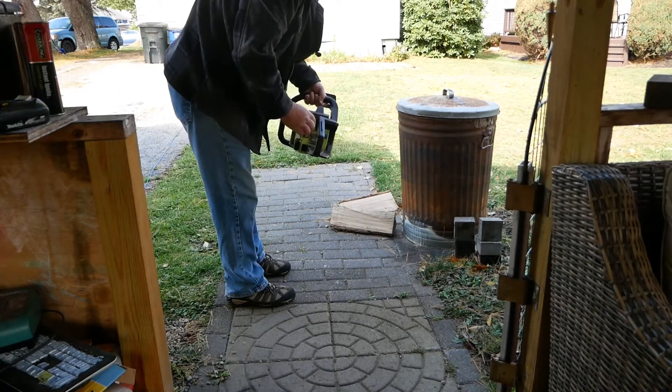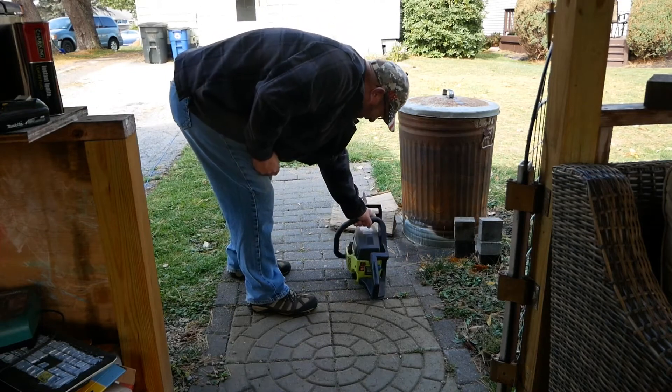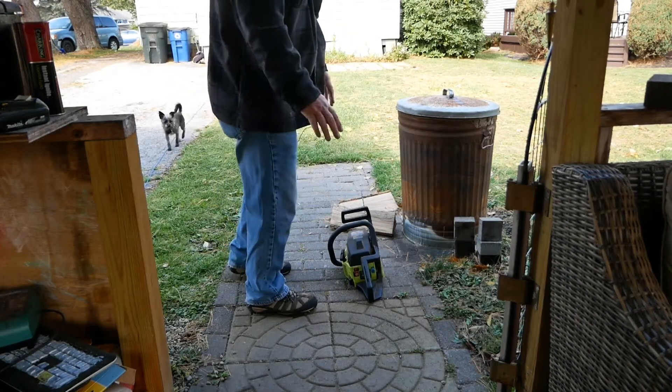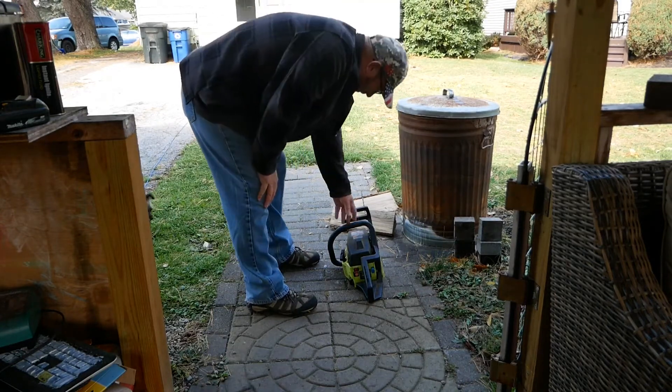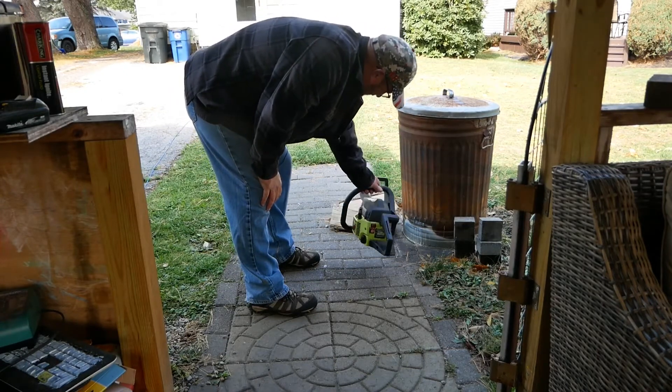I can't believe that. Holy shabang, man. People may think that's bullshit, but this saw hasn't been freaking — I mean, it's been over 10 years since I've had this saw.